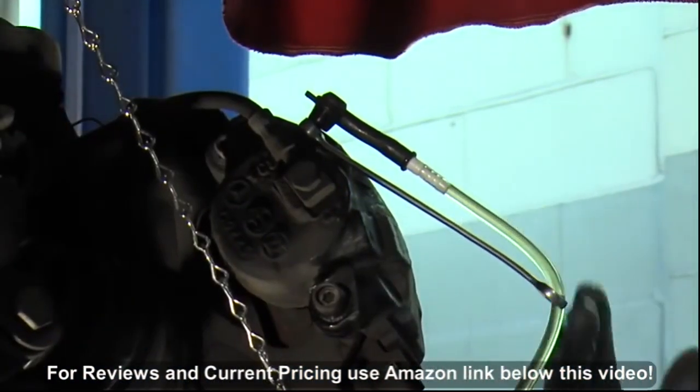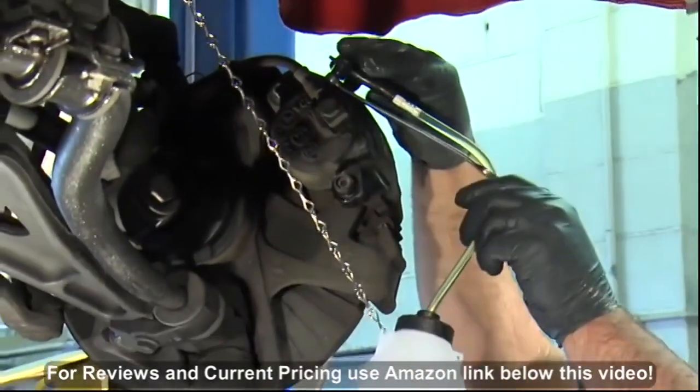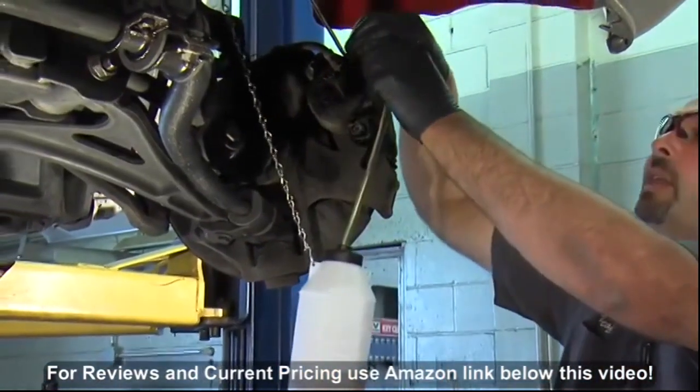I can see we have no air bubbles in the line, which means we're done bleeding. We've got good clear fluid. We can just go ahead and tighten our bleeder up, disconnect our bottle, and we're done.